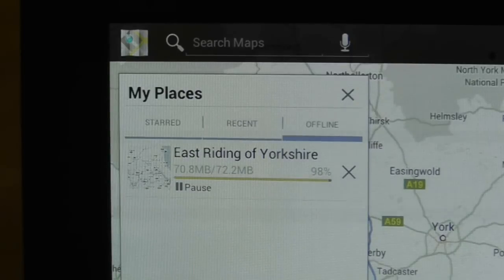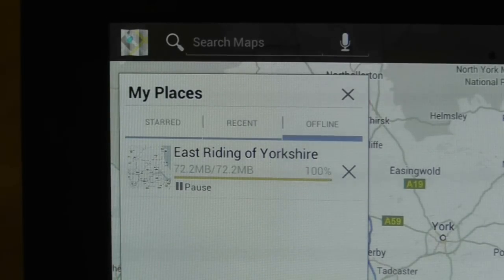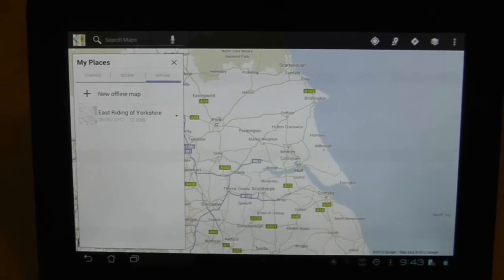In this example I downloaded about 80 meg which took about 5 minutes to download. When the download has completed it will appear as a map in my places so you can simply press on the map in order to view it. Now I am going to demonstrate by turning off wifi and then continuing to search through the map as I usually would.